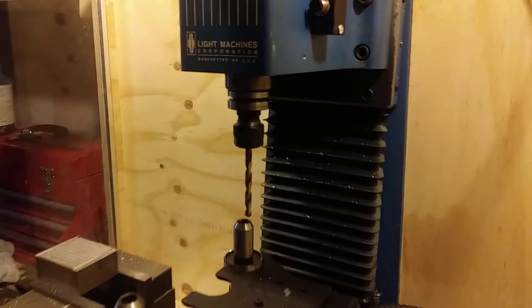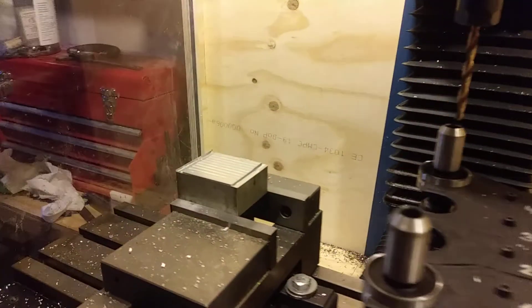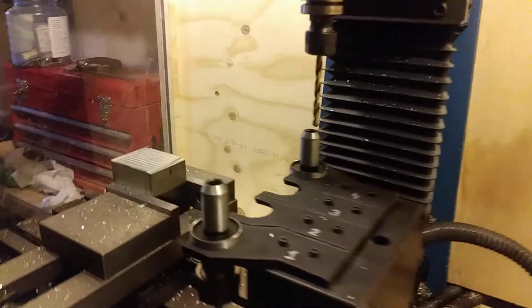That's it. So now I'm going to start the program on this block of aluminum to machine.